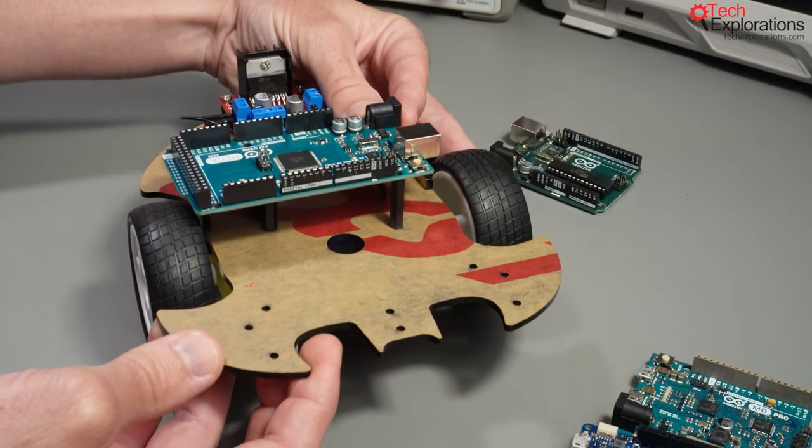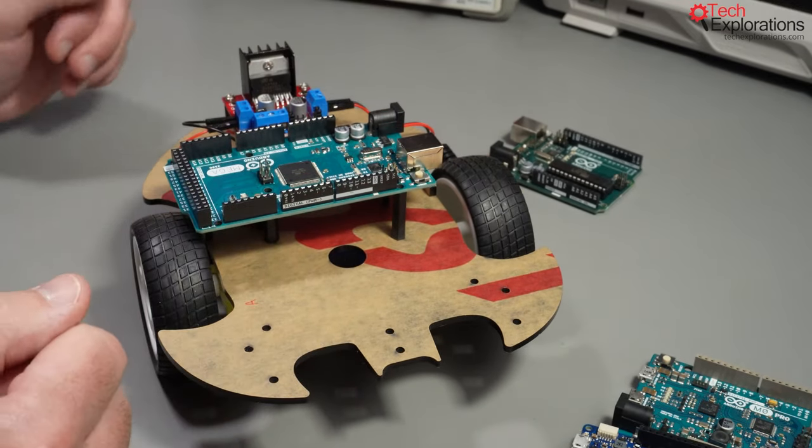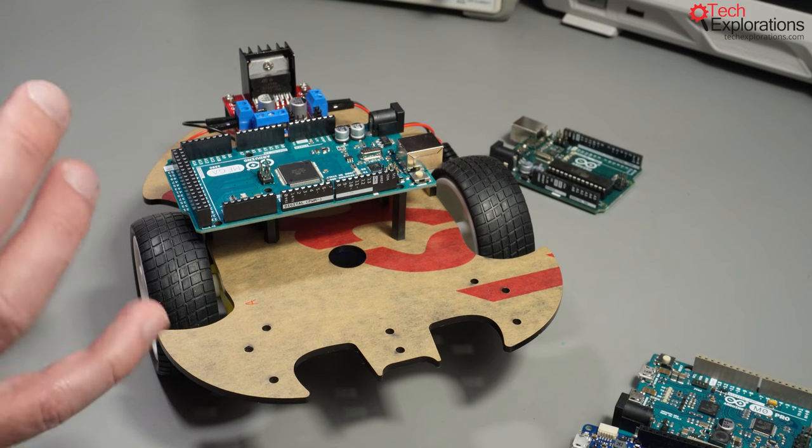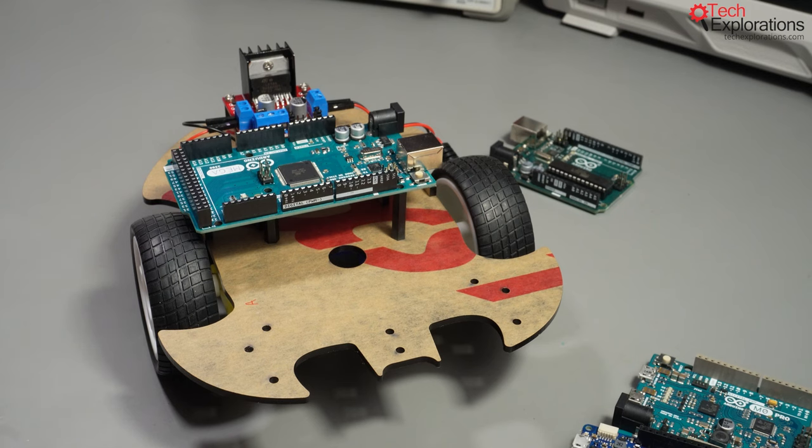What I like about this option is that there are a lot more pins that will allow you to explore other options or experiments with this same car configuration on the same chassis. In one of the experiments in particular, I found that we were pushing the limits of the Arduino Uno in terms of its RAM memory capacity, and with an Arduino Mega you can go a little bit further. You can have more complex projects that depend on more complex sketches running on your Arduino.